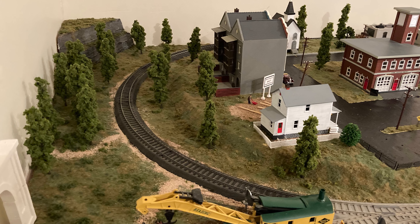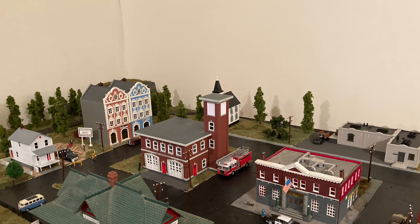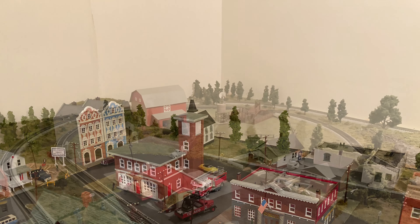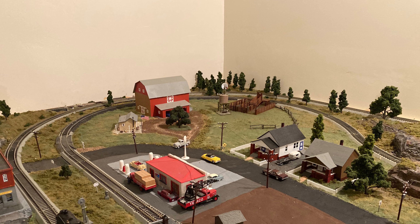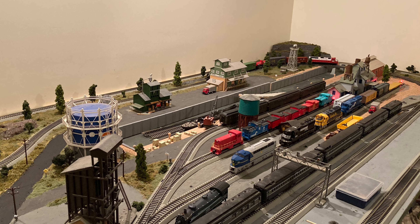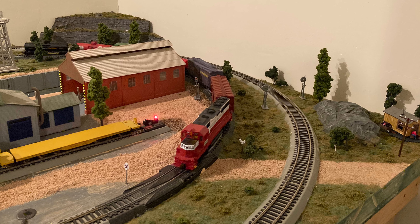Hey guys, it's Tom, welcome back to the layout. I know I haven't done a lot of videos in the last month — I've been pretty busy with work, traveling, and so forth — but there was work done to the layout. Here are a few pictures of what the layout currently looks like. This video is going to be a little bit different; I'm going to be running a few trains and doing some commentary in the background. I'll go over everything I've done since March 2021.